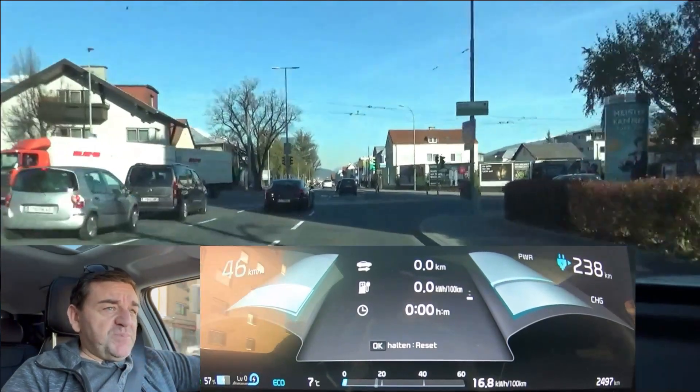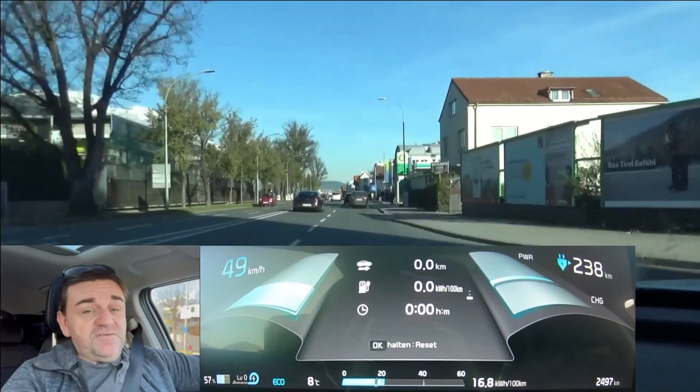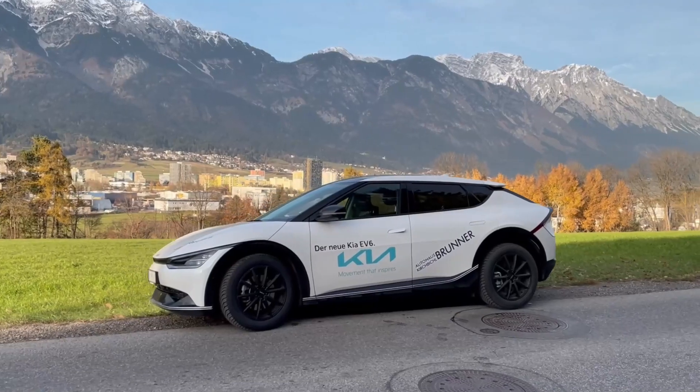Hi everybody. Welcome to EcoDriver. My name is Helmut. This video is part three of the Kia EV6 consumption test trilogy.